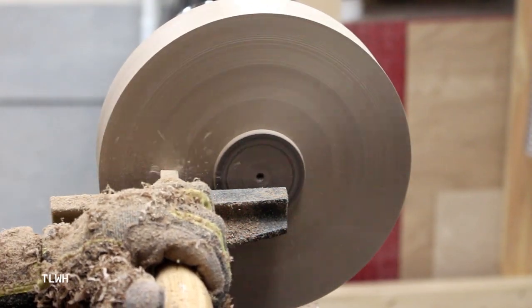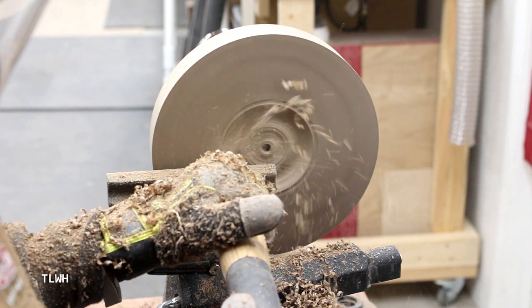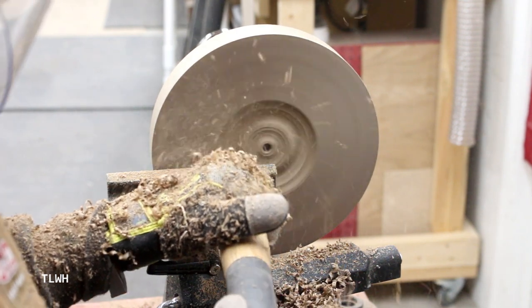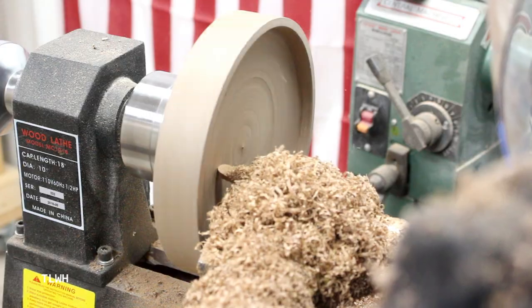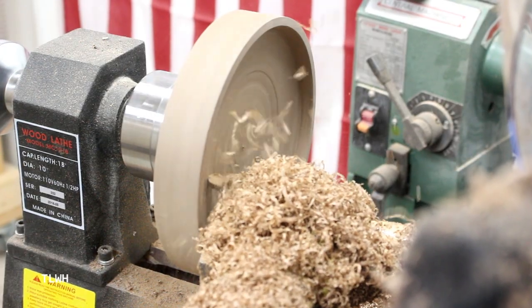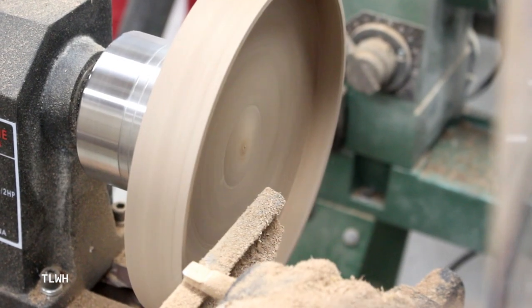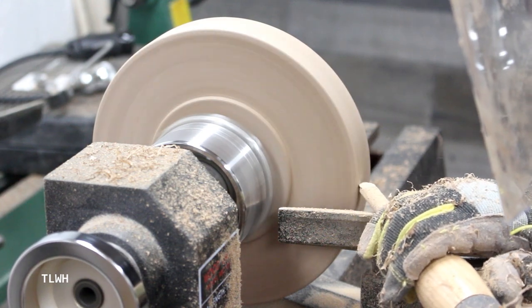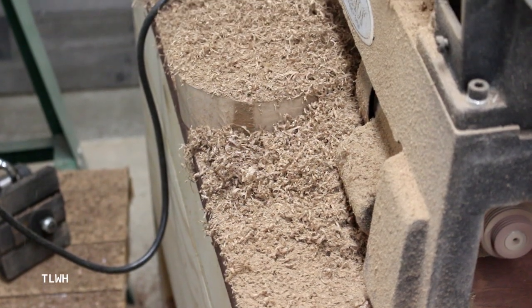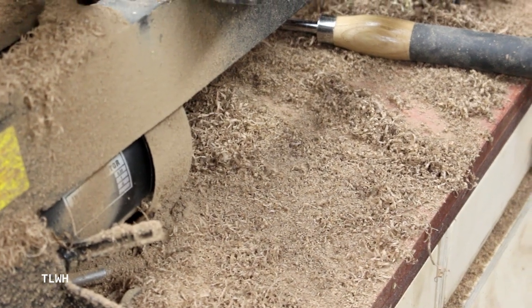I used the chuck to grab the tenon so that I could now turn the inside of the tray. I also curved the bottom edges to give it a smoother corner. This is definitely a dirty process and I had walnut shavings everywhere — and I mean everywhere.